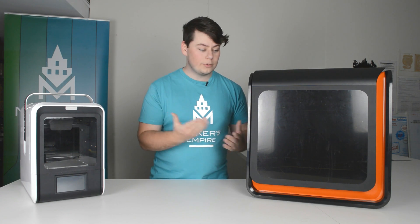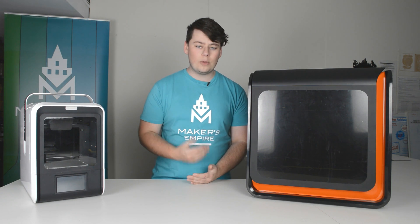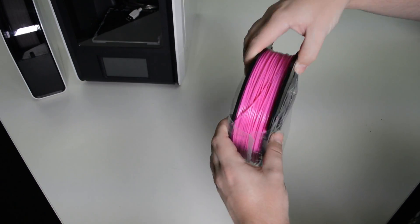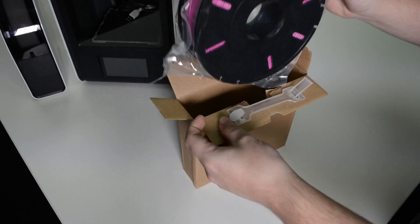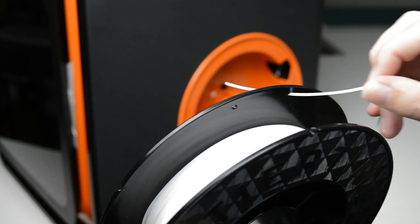Proper care of the filament is also essential to getting a reliable 3D print. If you're using PLA plastic, it should only be opened when you need it and should be stored in a container with the silica gel that it came with. This will ensure it stays dry and doesn't collect dust which could clog the printer. If you're finished with a roll of filament, you should always tie off the end like so.